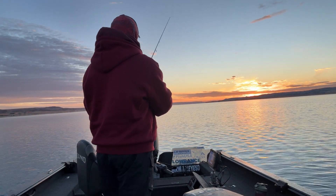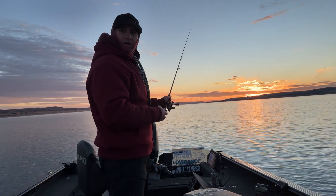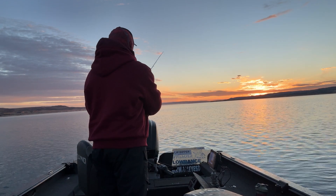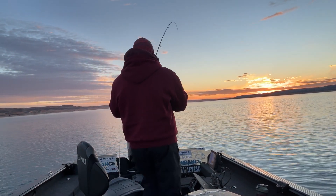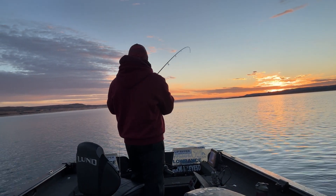Hey folks, Nick Harrington here. What I'm doing right now is just kind of long-lining out the back of the boat — just the rod going just a little bit up — trying to get those fish to lay off like that. That's exactly what we're doing, just kind of letting the rod do its thing, letting the boat do its thing.